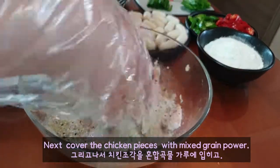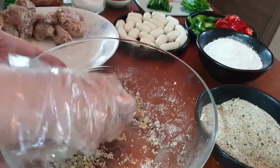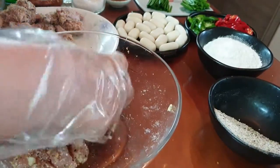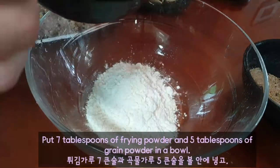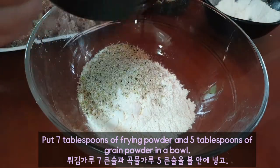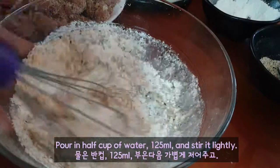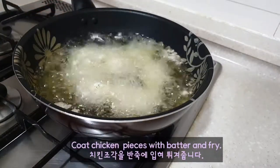Next, cover the chicken pieces with mixed grain powder. Put 7 tablespoons of grain powder and 5 tablespoons of grain powder in a bowl. Pour in half cup of water, 125 milliliters, and stir it lightly. Coat chicken pieces with batter.